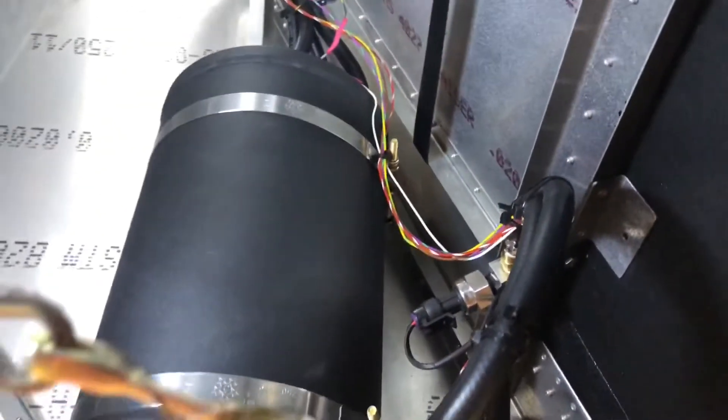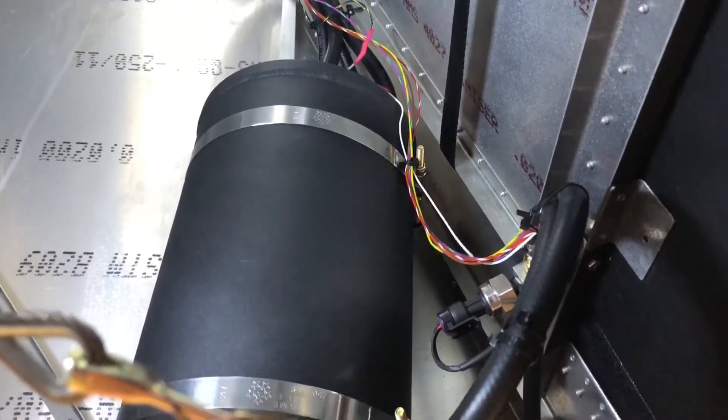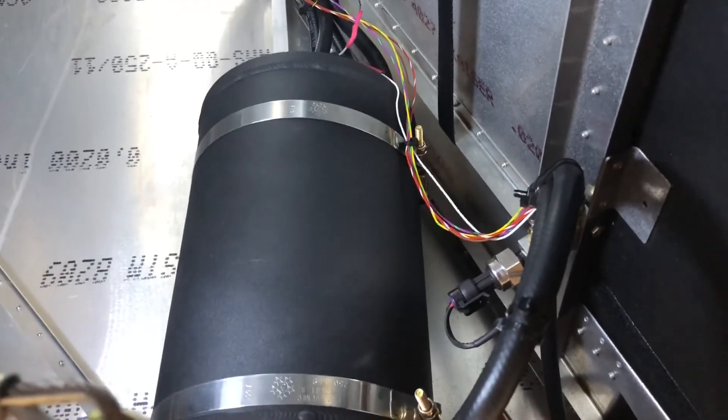That's really all there is to the installation of this system. On the front, you simply clip it to the engine fuel pump.